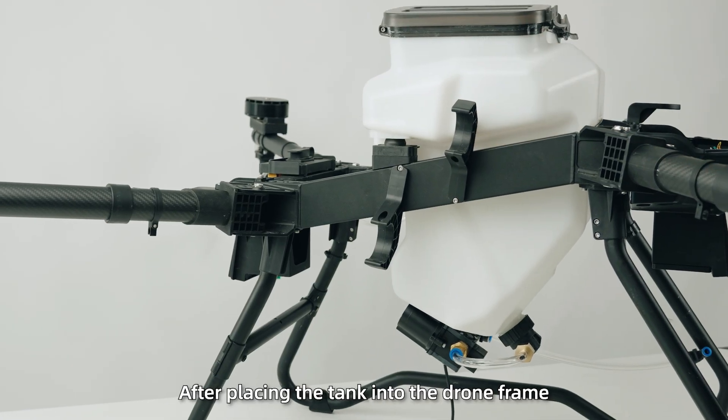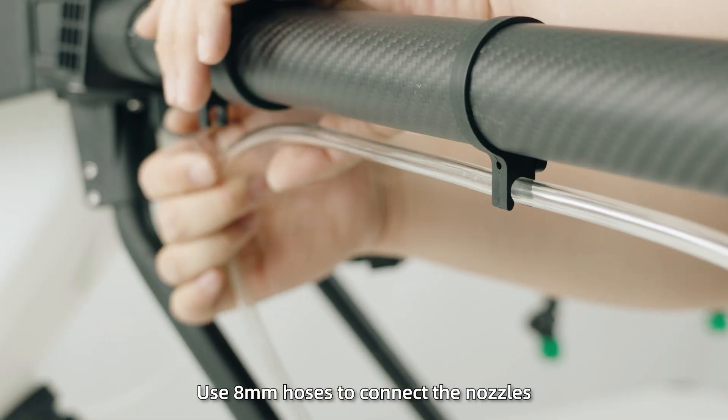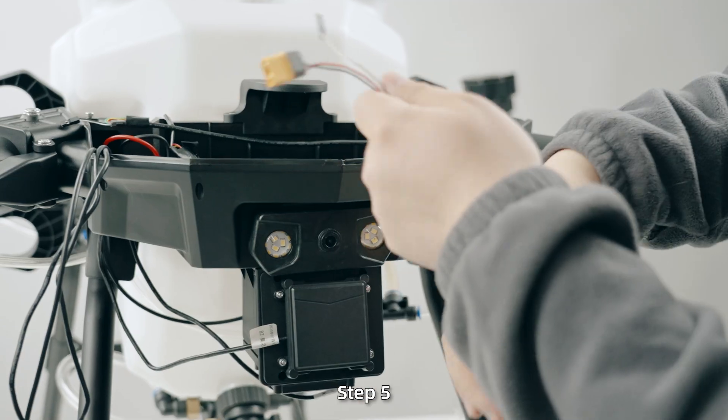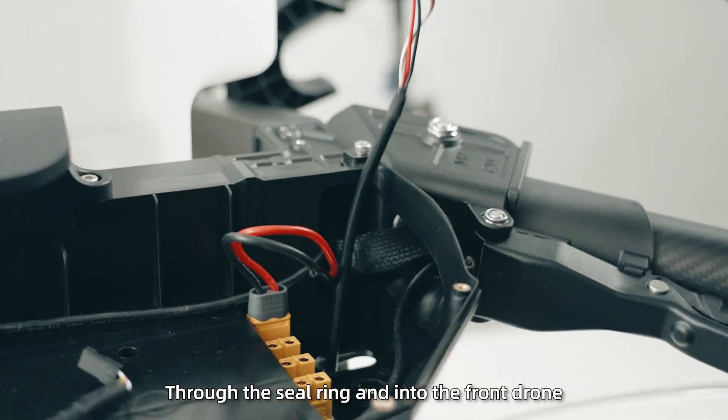Step 4: After placing the tank into the drone frame, use 8mm hoses to connect the nozzles on the forearms. Secure the hoses into the clamps on the arms, then connect them to the adapters. Step 5: Pass the pump's power and signal cables through the seal ring and into the front drone.